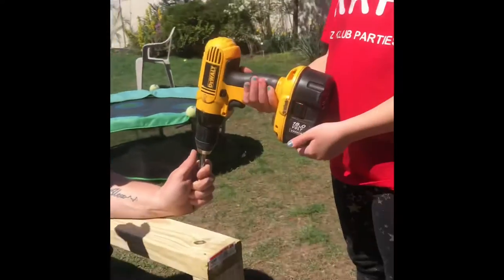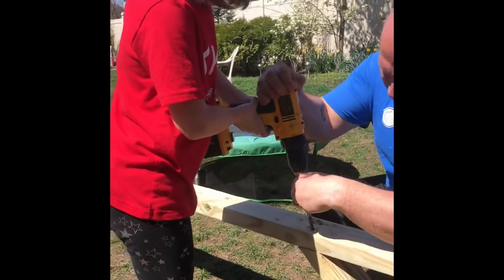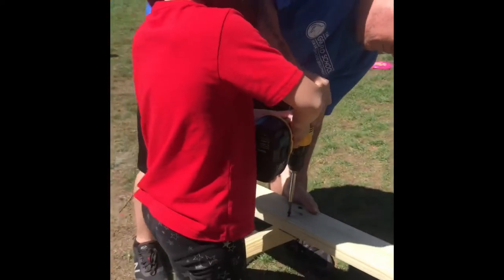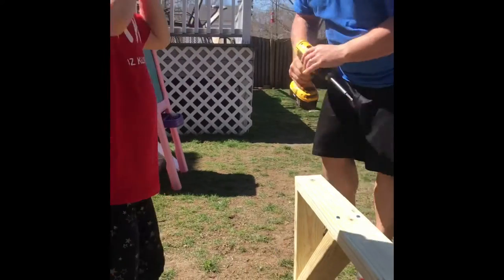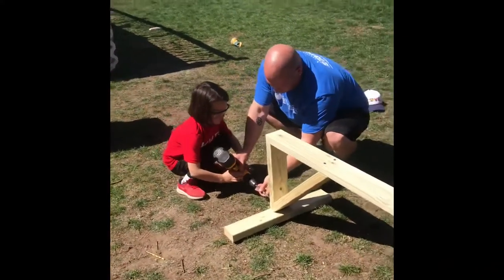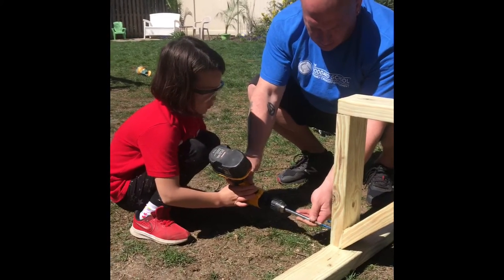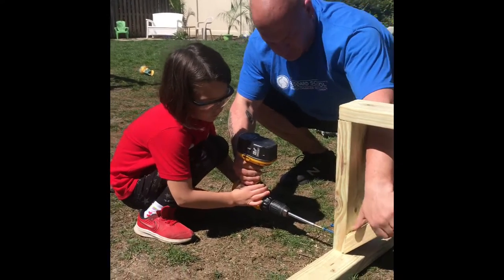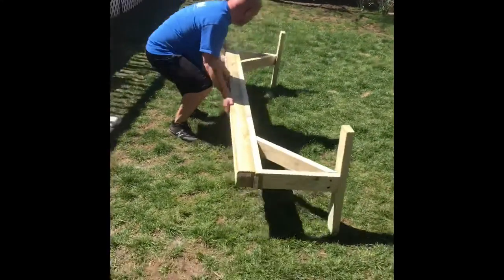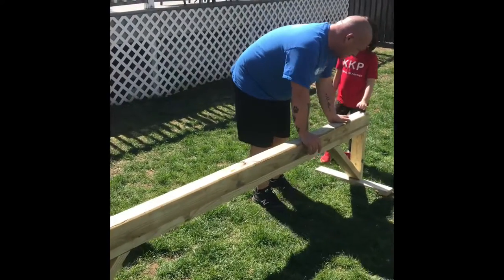Next one. On this side now, two more. A little bit first, now really got to push. Go. Help me turn from that side. Make sure it's on level ground so it doesn't move.